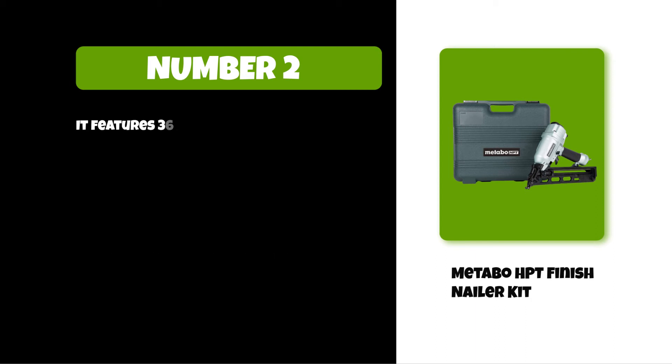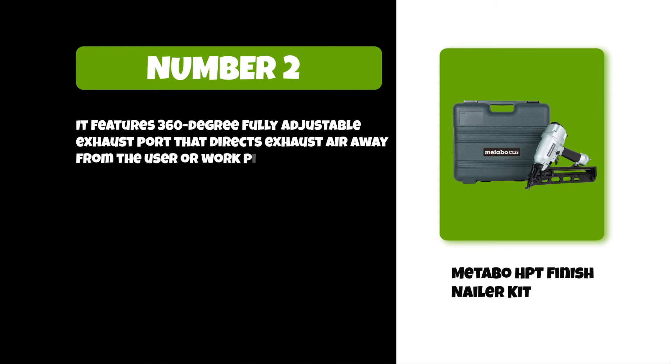It features a 360-degree fully adjustable exhaust port that directs exhaust air away from the user or workpiece.